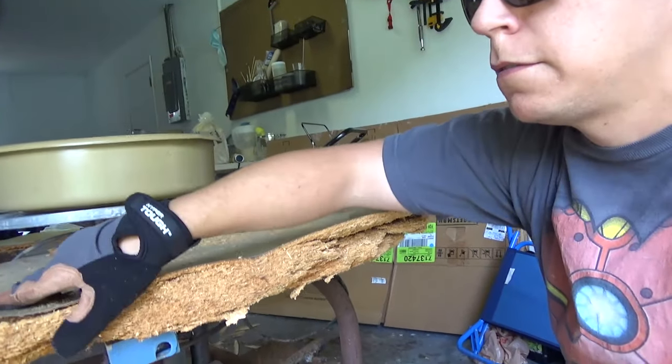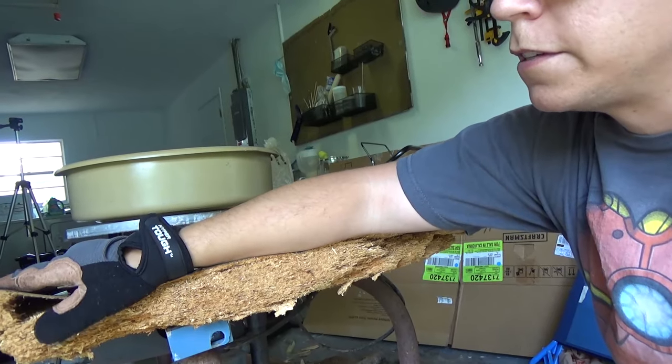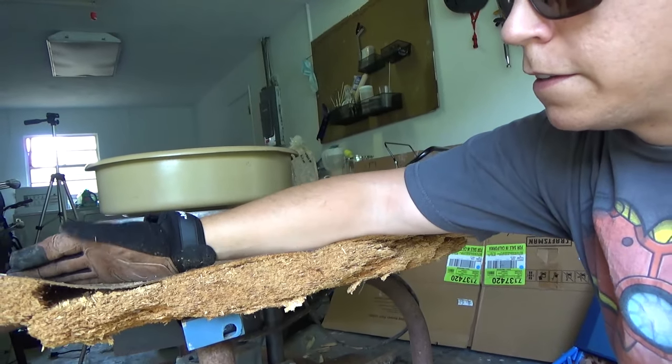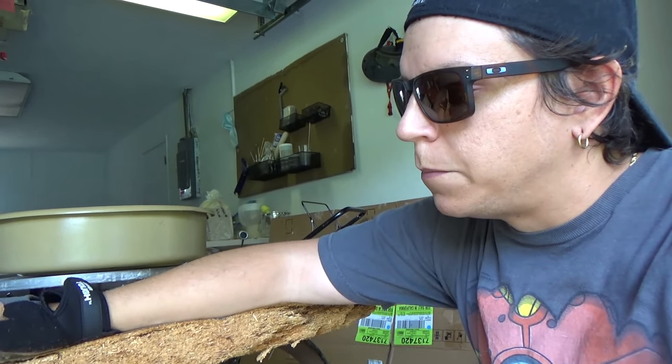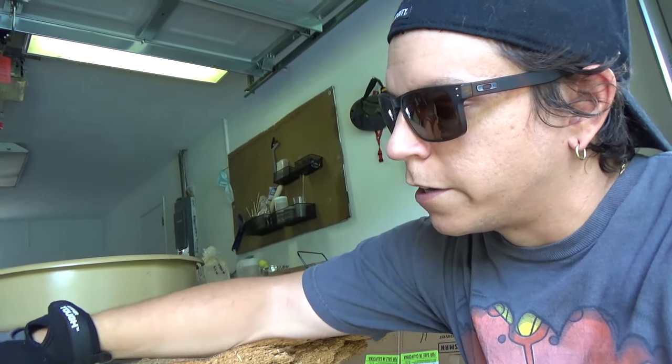So this fiber board here - this thing was out in the weather, been in a humid climate. Got it from a guy in Mississippi and I'm in Florida, so it's not much better here. But as you can see it kind of got soaked with water, it's falling apart.